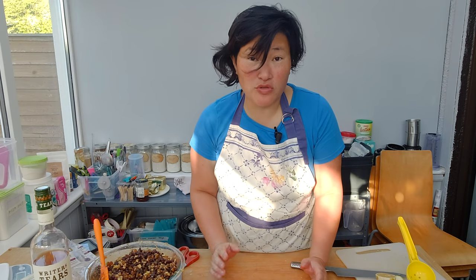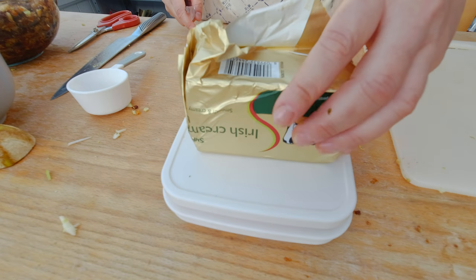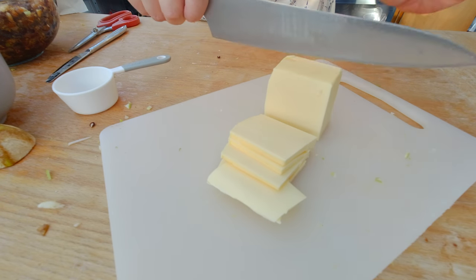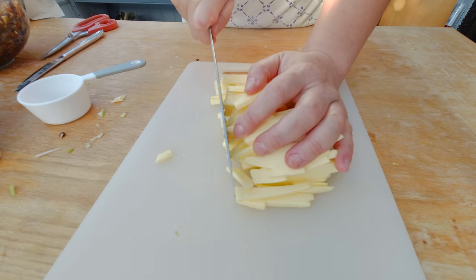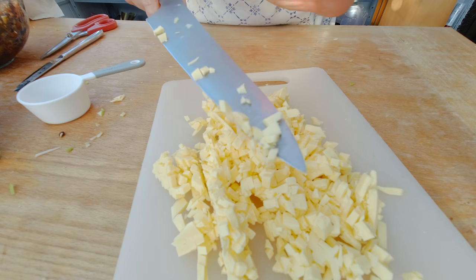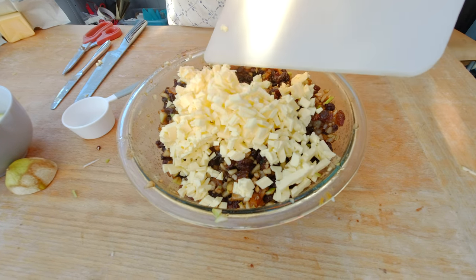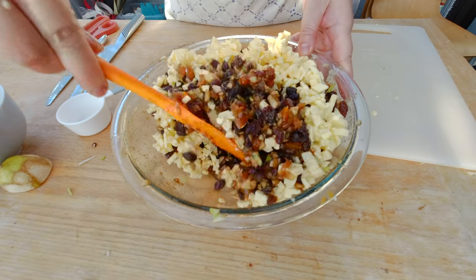The recipe also says to add 200 grams of shredded suet — I googled it and apparently it's pig's fat. I'm going to substitute that with regular butter. Let's cube it and see what happens. I'm going to cut it into smaller pieces — it just feels like cutting cheese right now because the butter is so solid, really like cutting cheddar. I'm going to add the butter now. The butter, or this form of fat, is important because it helps caramelizing the brown sugar and the fruits, and that happens during the baking process.